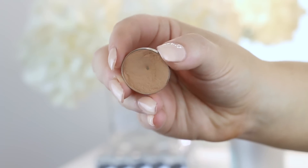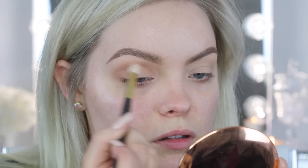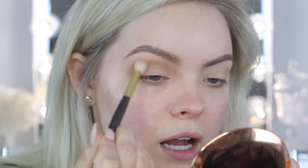I just pulled out some shadows I've had for a while but haven't used in a really long time. The first one is Creme Brulee from Makeup Geek, and I'm going to pop this into the crease using little circular motions, holding pretty far back on my brush so I don't put on too much right away.